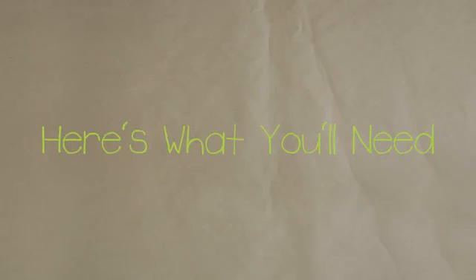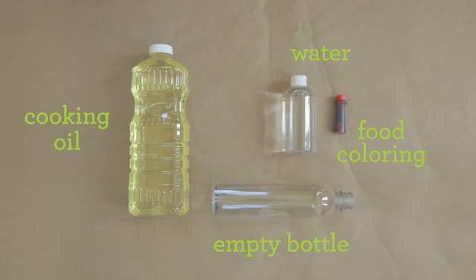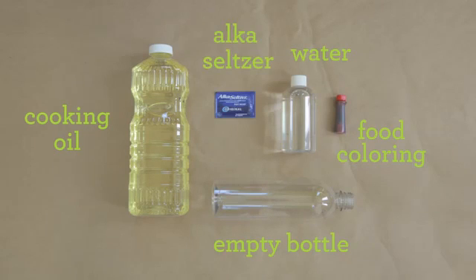Here's what you'll need: an empty bottle, cooking oil, water, food coloring, and an Alka-Seltzer tablet.